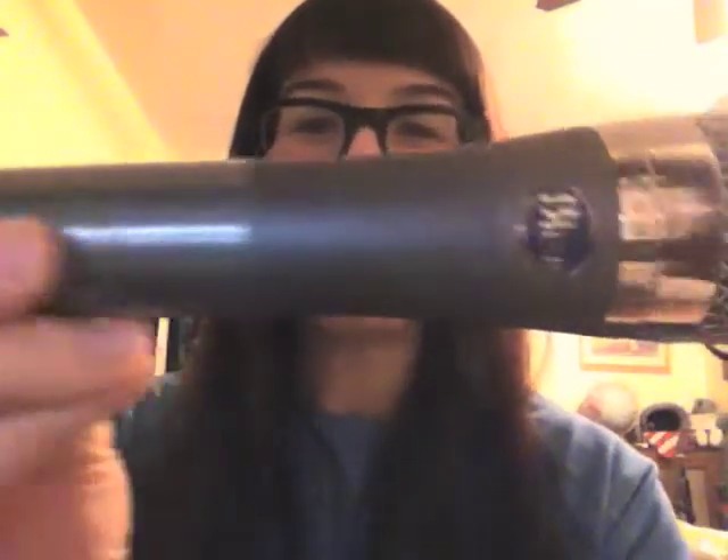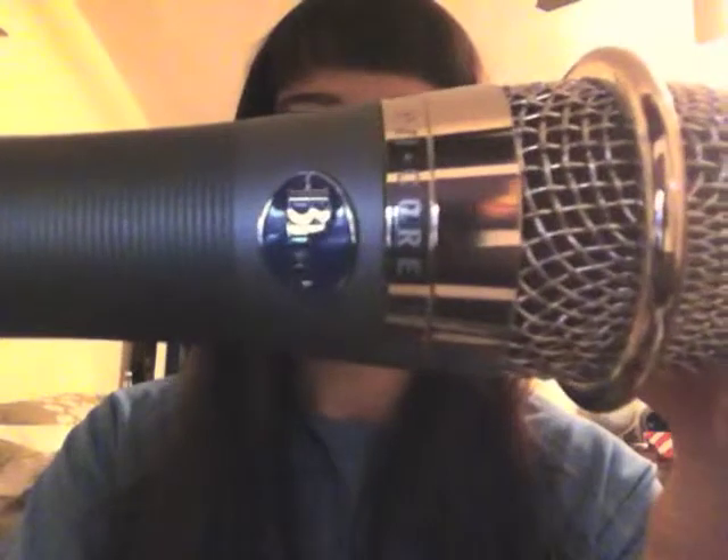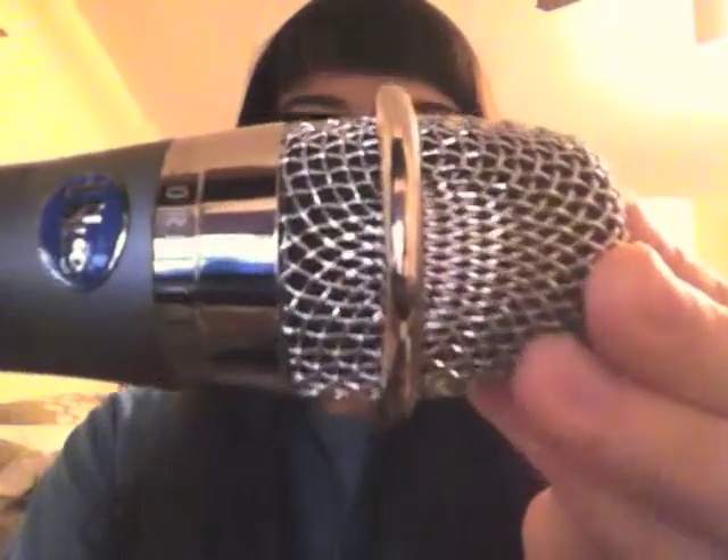Look how gorgeous that is. Look at the quality — you can even see the ridging, all the detail, the hand-painted logo, and the reinforced grill. It's a really lovely mic, really well made. I was really impressed by the weight of it even. It's super durable.